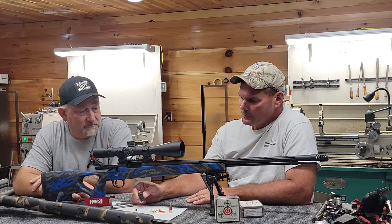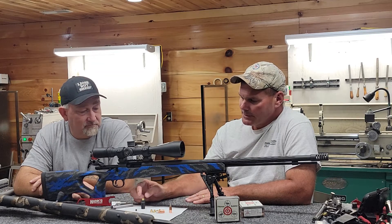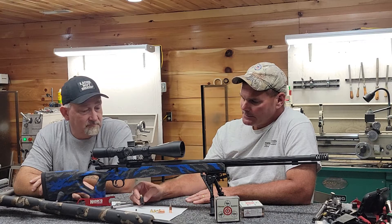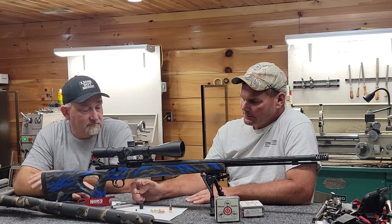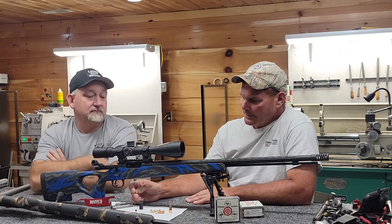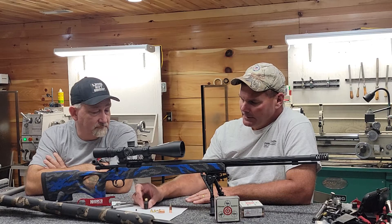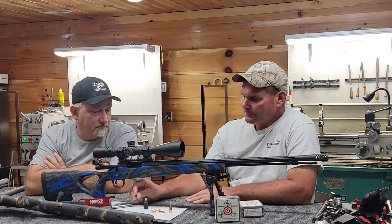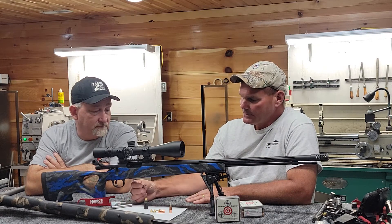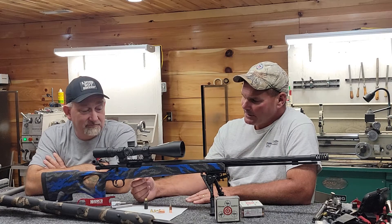Gunsmiths that are building these muzzleloaders would not be building them if it wasn't for this ignition system right here. This ignition system is what makes it possible for these rifles to be built — it holds the pressures these rifles produce. This particular breech plug is a 5/8x18 Hankins ignition system breech plug using the .308 bolt face modules. Inside the breech plug when assembled, it will have a tungsten bushing.